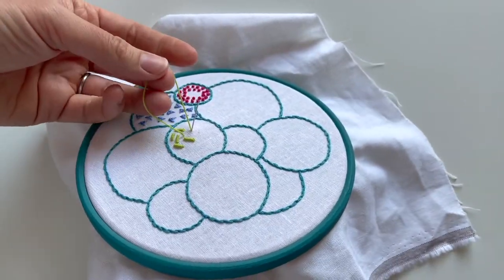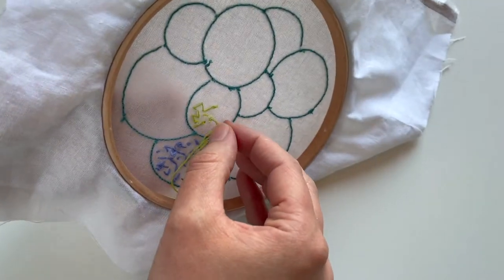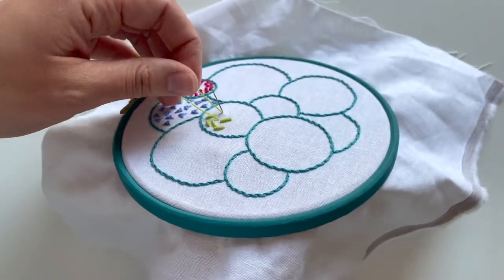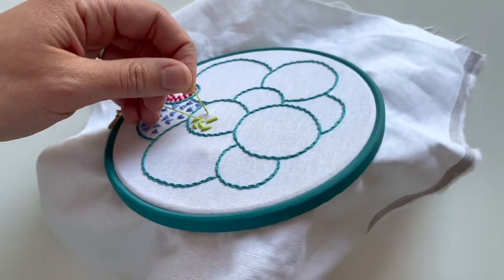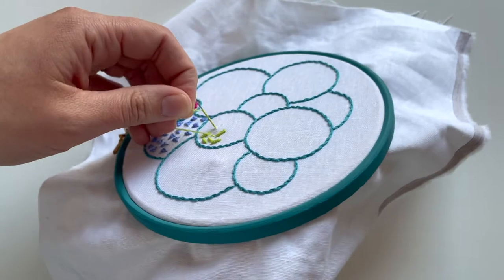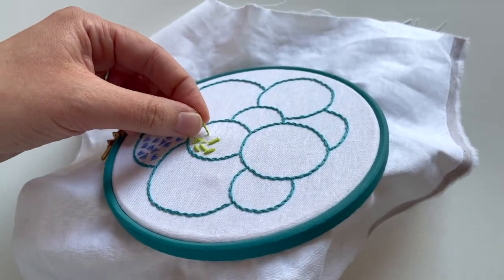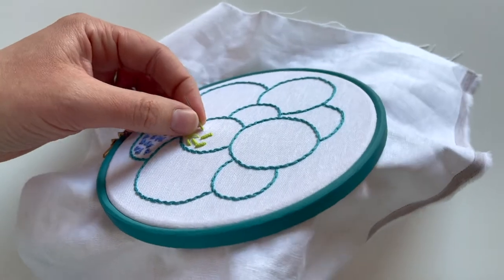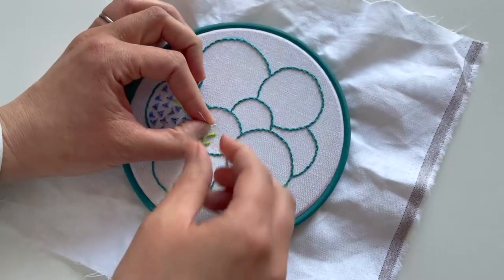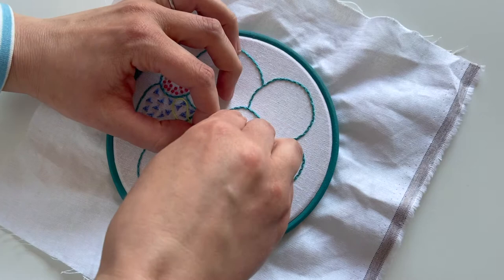Come back through that first hole that you made where your stitch first started. You can pull on that thread to make the loop a little bit bigger if you want. These are some of the tips I've learned along the way since recording the original stitch tutorial. If you feel like you've gone too far, you can easily go back a little bit. I'm going to wrap ten times around here, and then just push that down really gently like that.